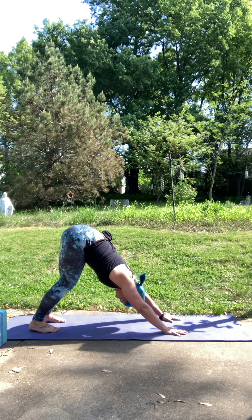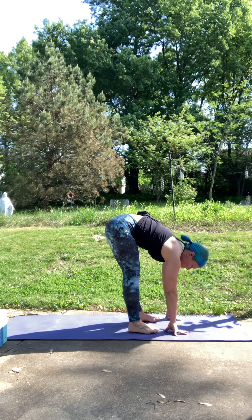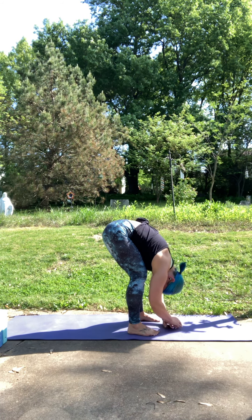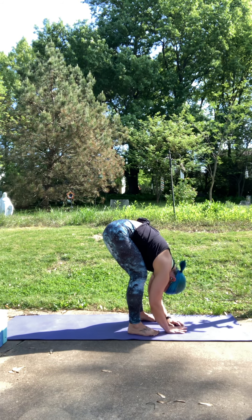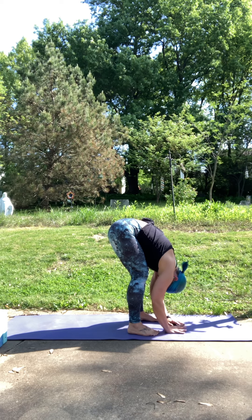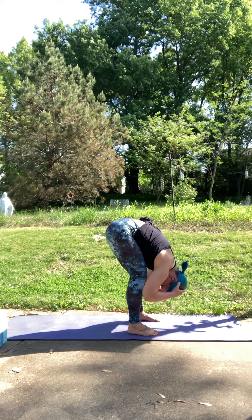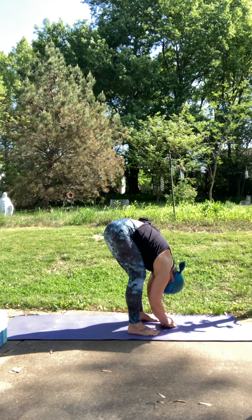On your next inhale, glance up towards your hands. Exhale, walk your feet forward, bring them a little bit wider than your hips, and let your upper body hang like a noodle. You can bend your knees, grab opposite elbows, sway side to side, or let your hands hang down. This is one of my favorite stretches for the back, hamstrings, glutes, and also the calves. Think of your head heavy like a bowling ball, just hanging there lengthening out the spine. From your hips to the top of your head is like a noodle, nice and relaxed.